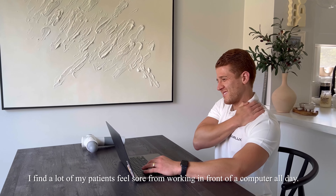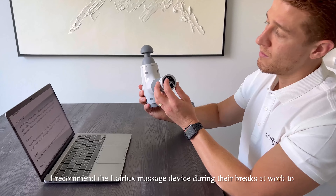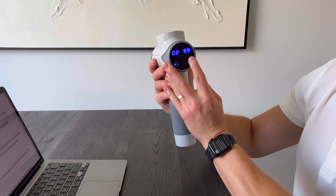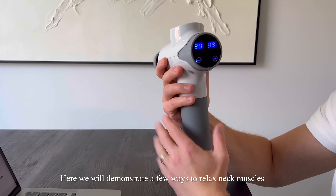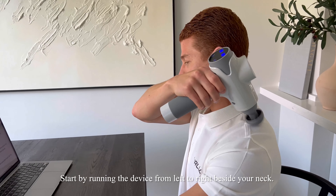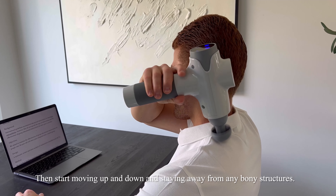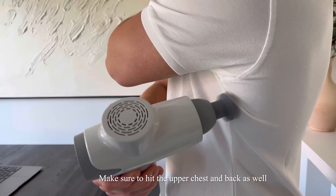I find a lot of my patients feel sore from working in front of their computer all day. I recommend the LayerLuxe massage gun device during their breaks at work to decrease pain and increase relaxation. Here we will demonstrate a few ways to relax neck muscles. Start by running the device from left to right beside your neck, then start moving up and down, staying away from any bony structures.